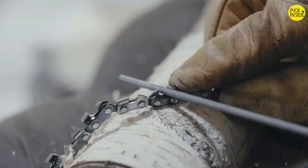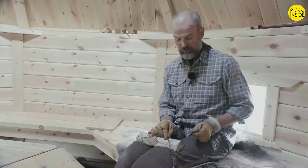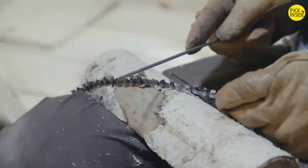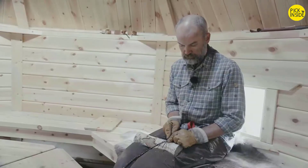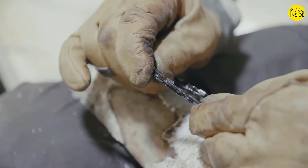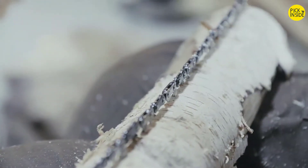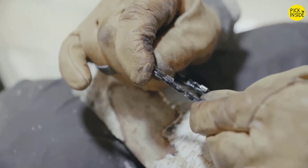You run through the chain all the way and normally make two strokes on each tooth. Once you've done one side, you flip it over, change hands with the sharpener, and go on the next side — same procedure, two strokes. As a third step, once through the sharpening, use some lubricating oil to keep all the links and joints moving so they don't get stuck.